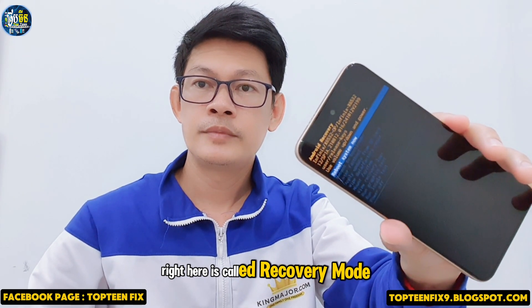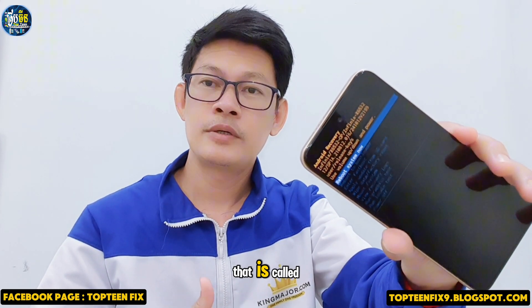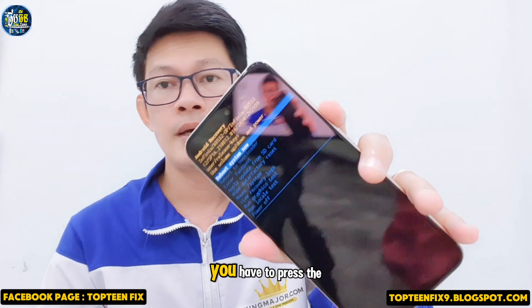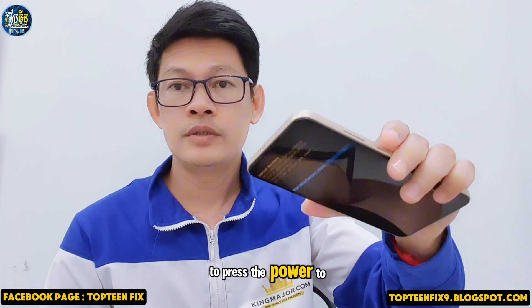Now you're in recovery mode where you can hard reset the phone. Choose the option called 'Wipe Data / Factory Reset'. Press the volume down to select the option, then press the power button to confirm.